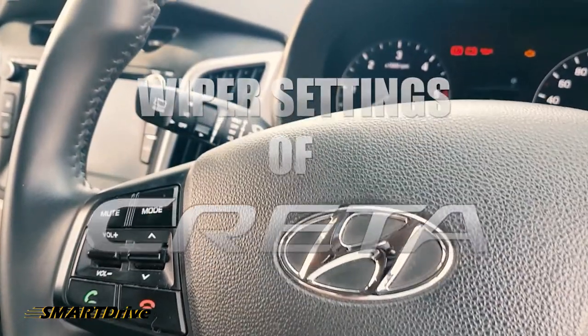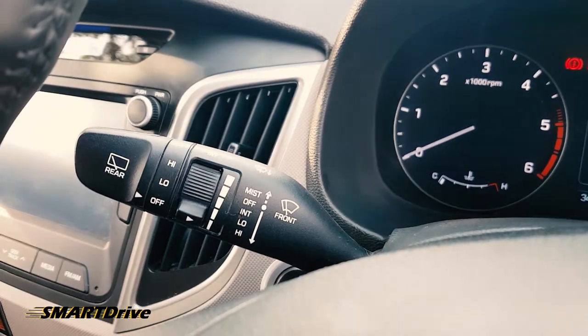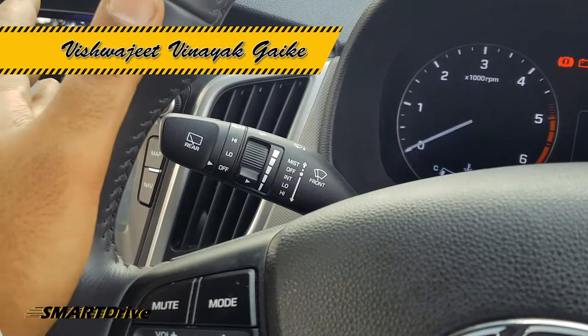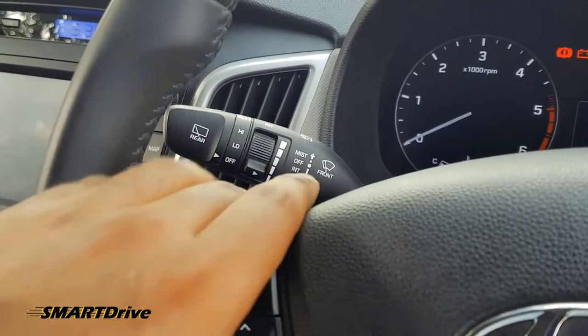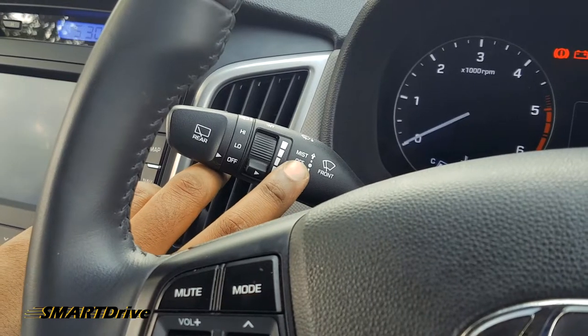Hello friends, welcome to another episode of Smart Drive. We will have a special episode on wiper operations. If you have any doubts about this, you can just leave the comments below. Starting with the front wipers, we have various settings: high, low, intermittent, and off.